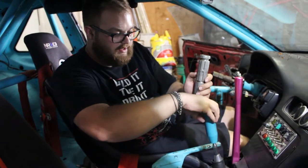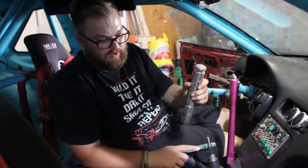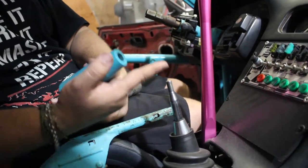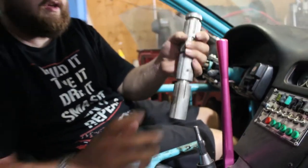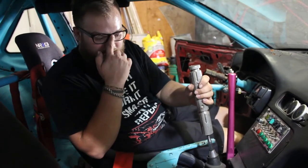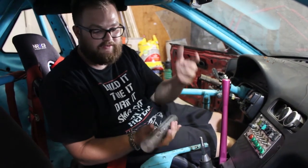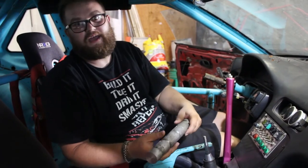Essentially, to make this a shift knob you want to know the threads of your vehicle — this is a 10mm by 1.5. We're going to drill it out and thread it to accept those threads, then clean it up however you want. You can use any piece of material, shape, or size. Let's head over to the lathe. If you're doing it at home, you can drill it by hand and tap it as straight as possible.